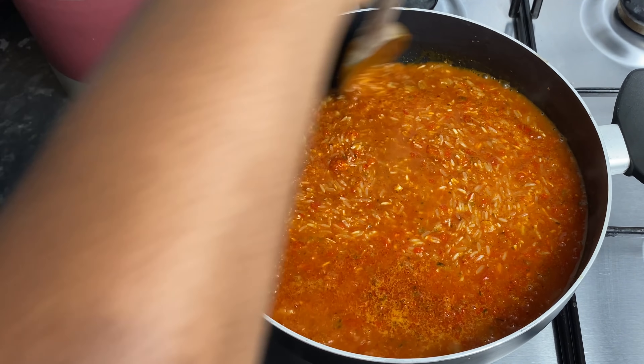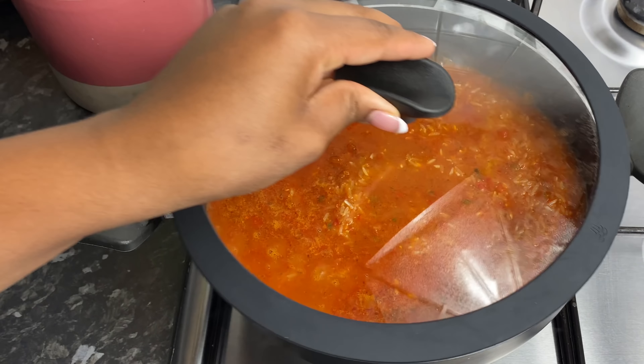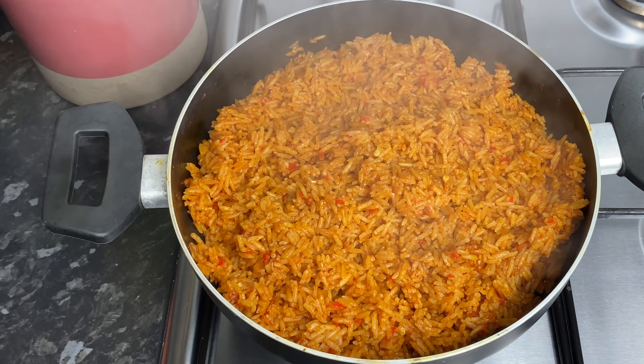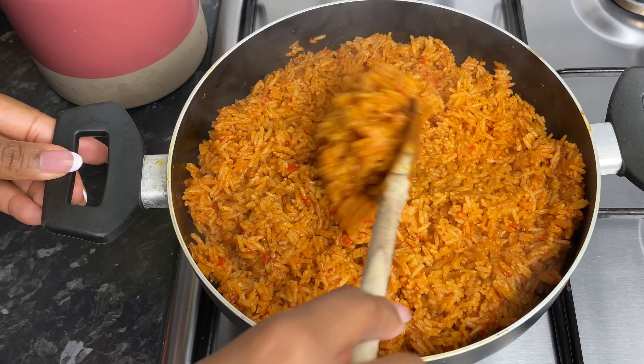Once everything was nicely mixed in, I tasted and adjusted by adding a little bit of all-purpose seasoning. Then I covered it up to let it steam for about 15 minutes. After 15 minutes I gave it a quick fluff, added some coriander leaves on top, and covered it back for about five more minutes.